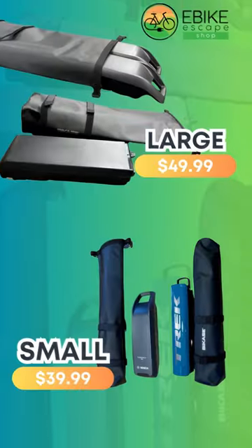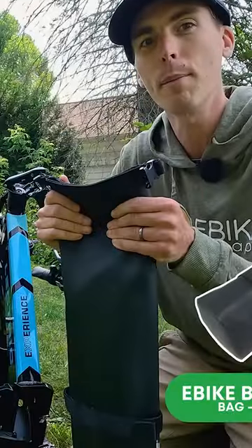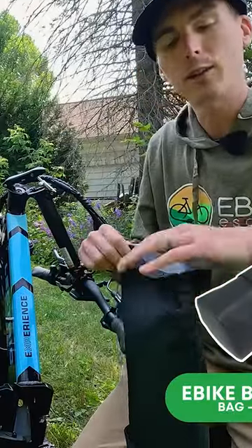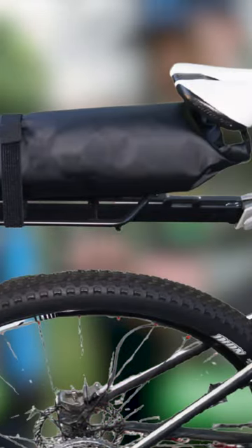Our battery bags come in two sizes, small and large, to fit a wide range of batteries. They're great for storage at home or on the go. The roll-top bag makes it completely waterproof, and you can even strap it to the rear of a rack.